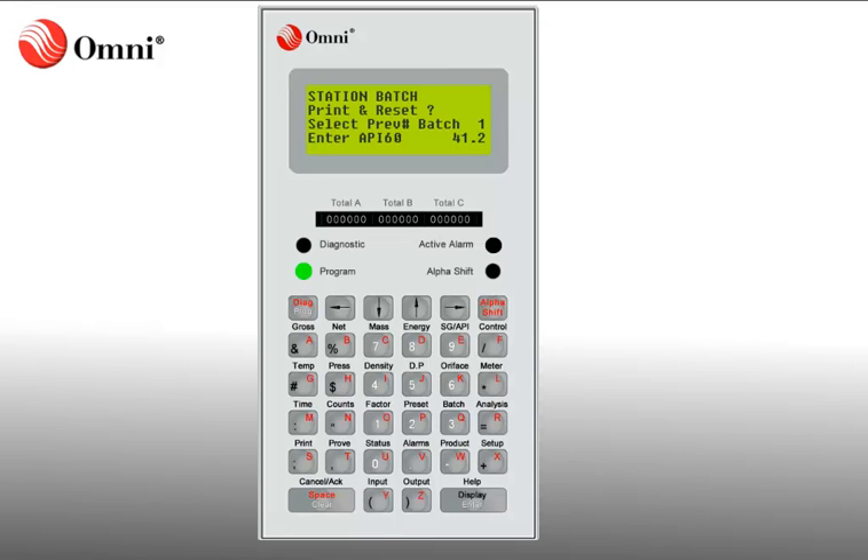It is important to note that the Batch report will print only to the local printer connected to the Omni, unless a network printer has been set up.